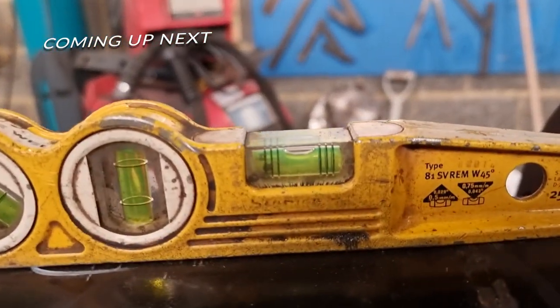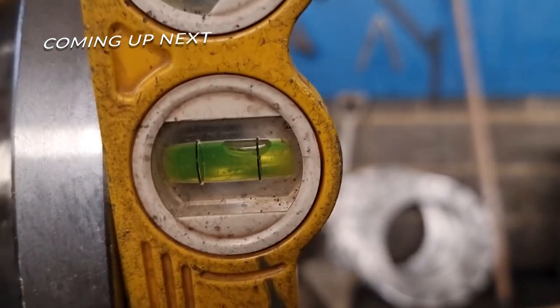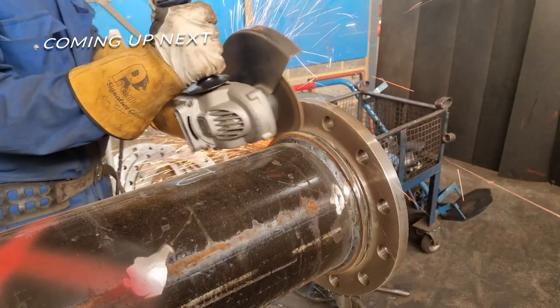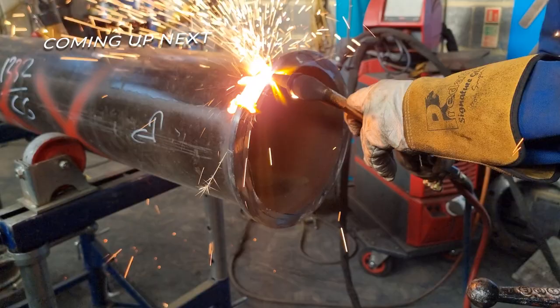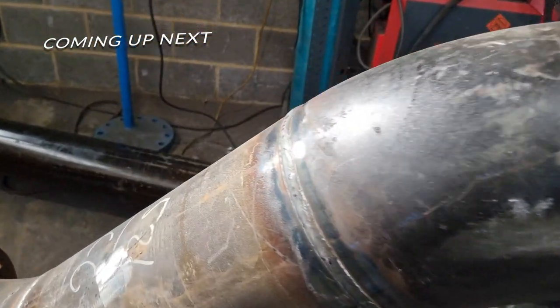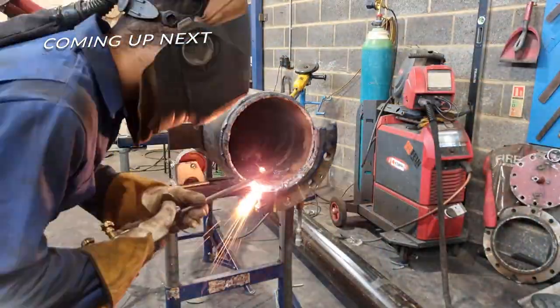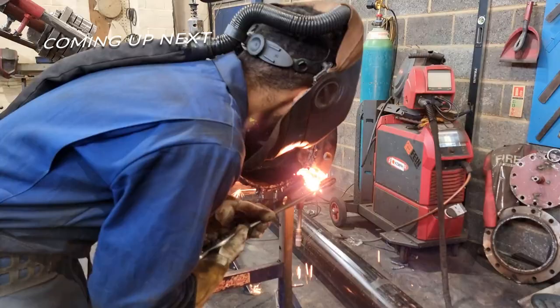We have this — you see that level in the middle? Oh Jesus, what do we have here? So just as I thought it couldn't get any worse, I did another one — I did another f-up.